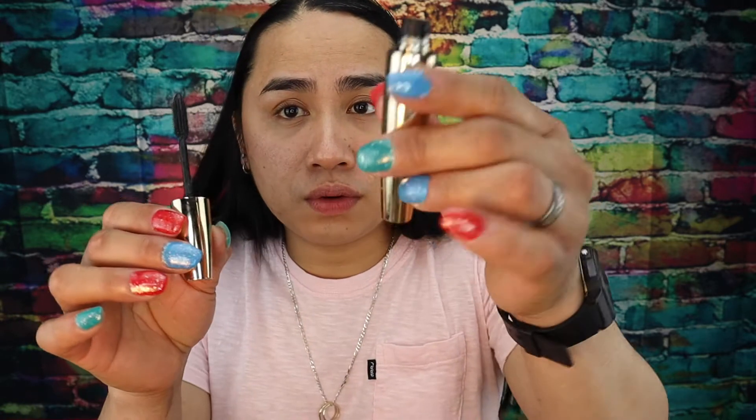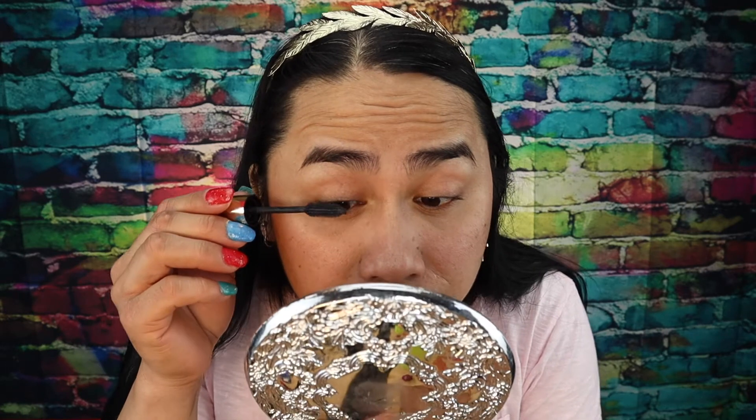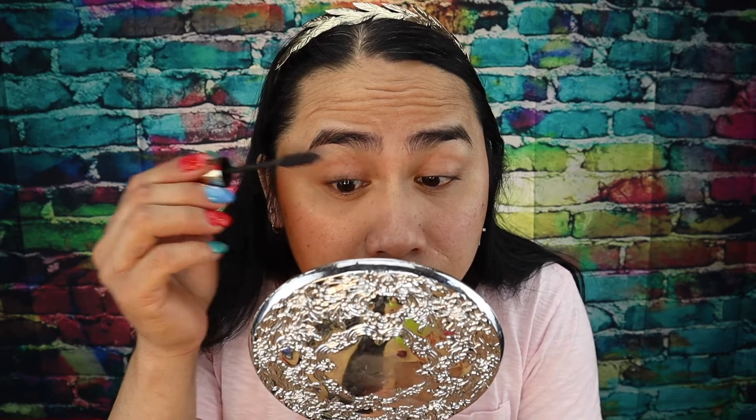Mag-curl na tayo ng lashes. Right now it's mascara time — yung gagamitin kong mascara itong — Maybelline? Ay, L'Oreal siguro. Bahala na si Batman, hindi ko alam! Ayan, nagmamaskara na tayo.